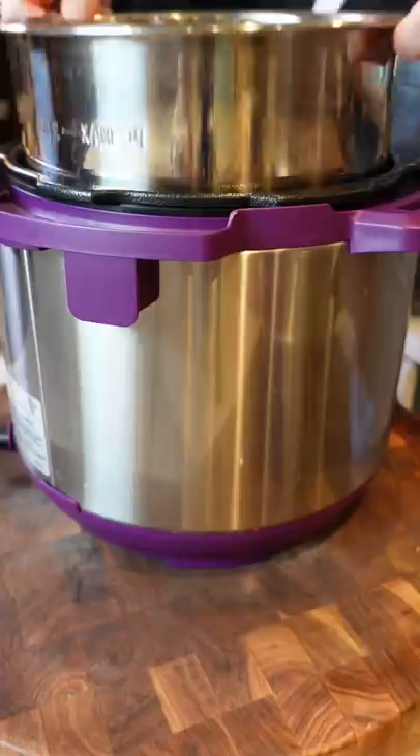Pressure cooker one and a half hours, quick release, strain. Kosher salt. Store it in the refrigerator up to a week, or freeze for two months.